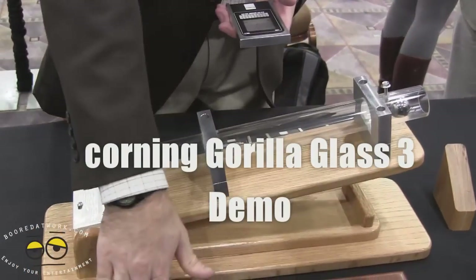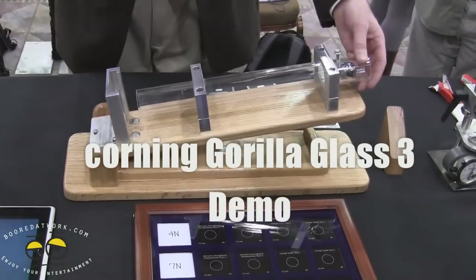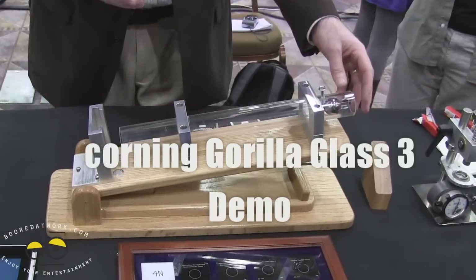We're going to work across the seven Newton area. We're going to take each of these samples of glass and basically impact them with this ball — an impact demonstration.